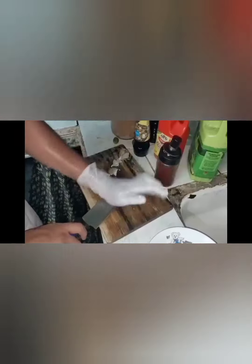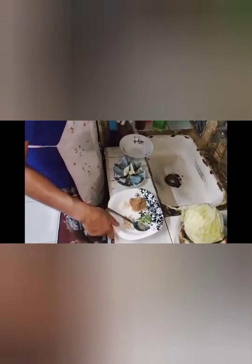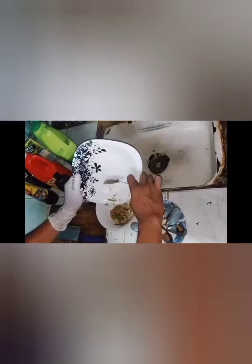Then after cutting and grinding, put into a plate. Then after cutting all the ingredients, mix into a bowl — a mixing bowl or any soup plate.